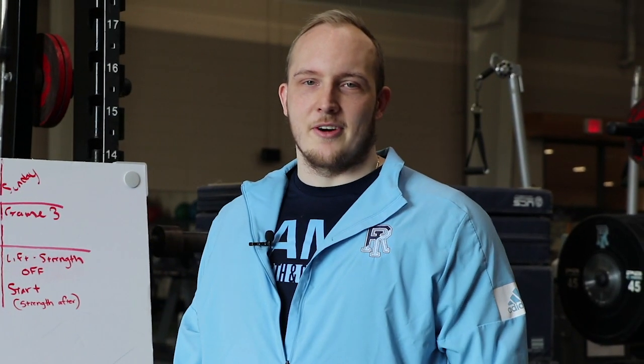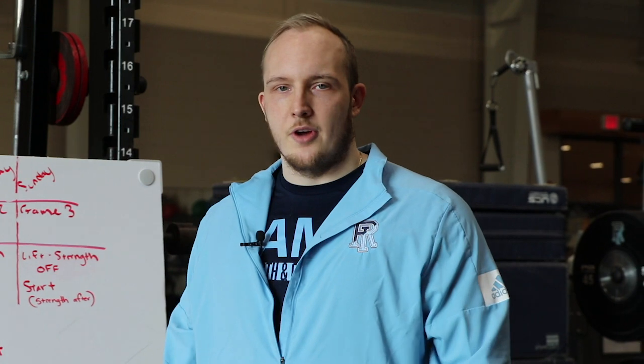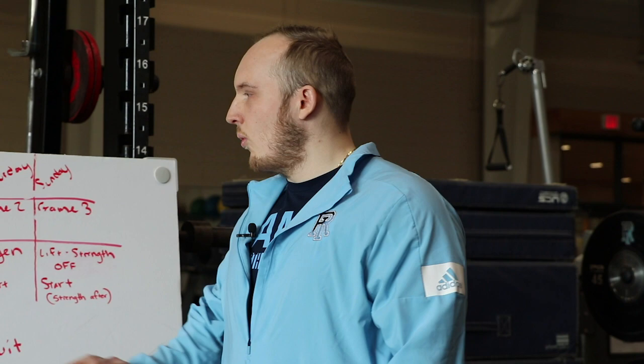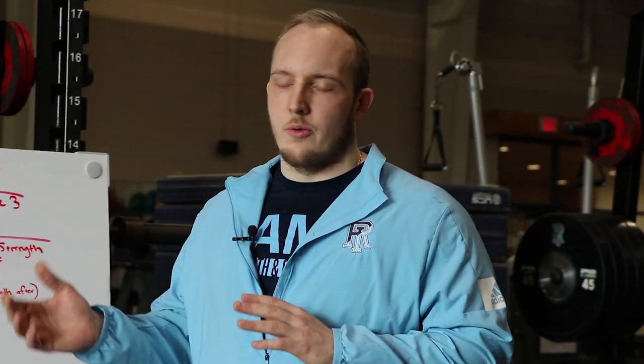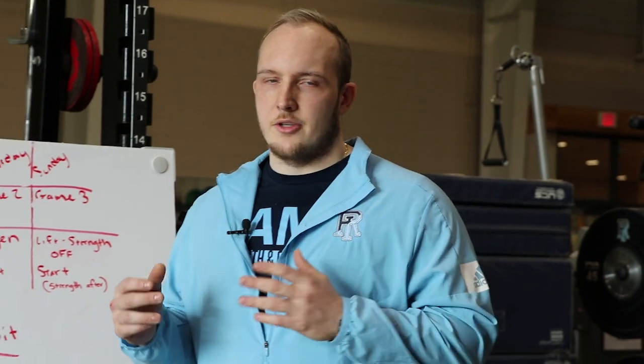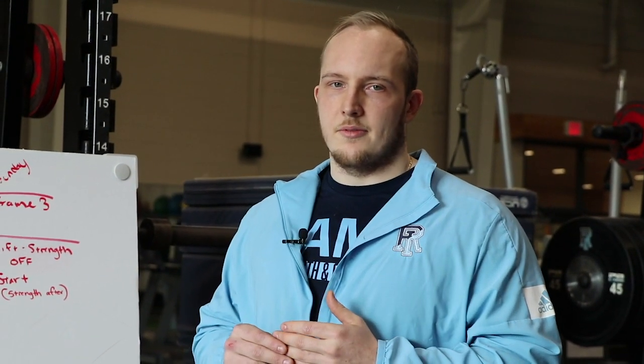Hey, what's going on? Scott Leach over at the University of Rhode Island. Been here a little over a year, had a chance to work with these guys — it's been an absolute blast. They come in and get better every single day. One of the things going on this year is we're dealing with a lot of changes due to COVID. That being said, we need to make sure our game plan for in-season training is smart, so we had to make some adjustments. We're going to take you through how to set up an in-season program.